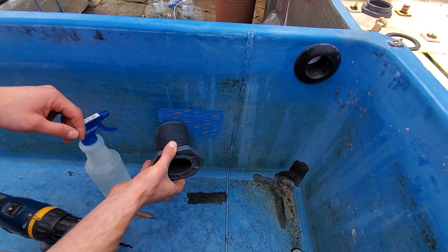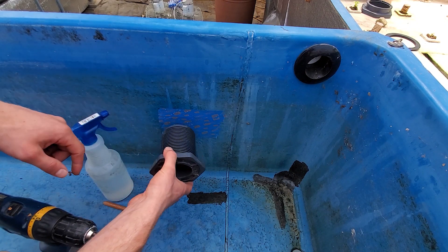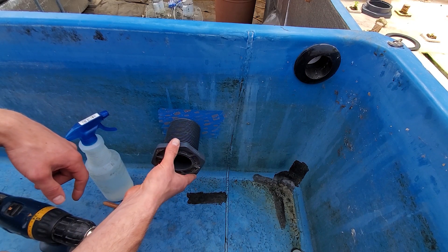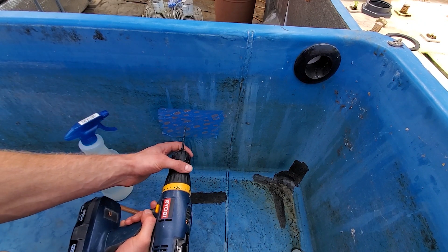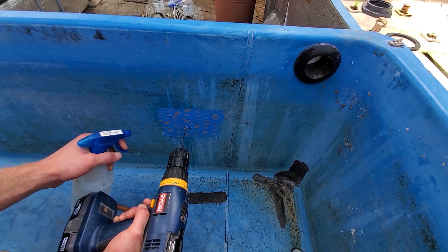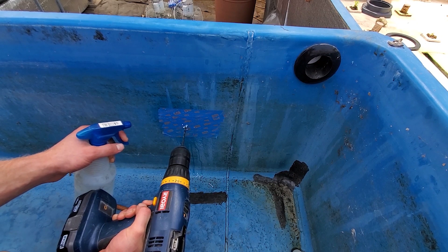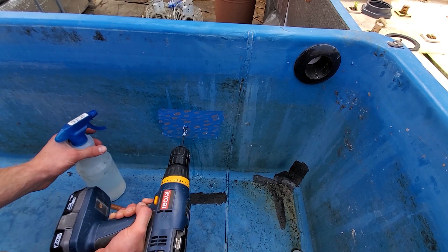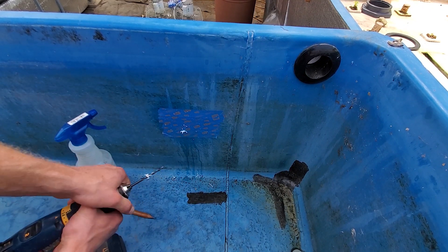I'm putting the hole here because I have flexibility to adjust the height. I was thinking to put it at the bottom but decided to go with the middle. Now that we have the first pilot hole in, we'll start with the bigger hole saw.